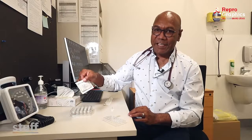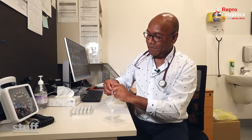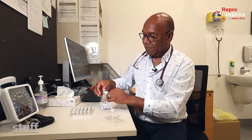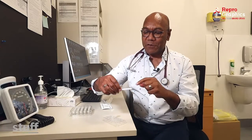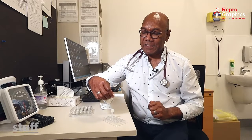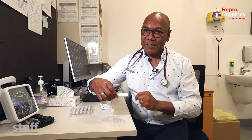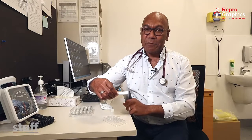You then have the testing kit, which you open up — and that's what it looks like. It's got a well at one end, and this is where it'll tell you whether the result is positive or negative. If it's C, that's the control — that's a negative test. If you have two lines with C and T, that means you've got a positive test.